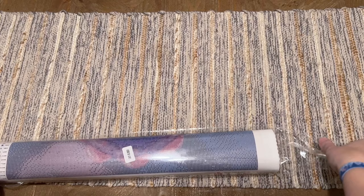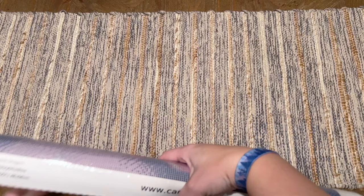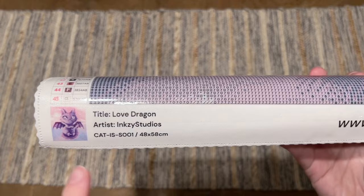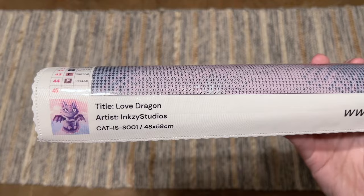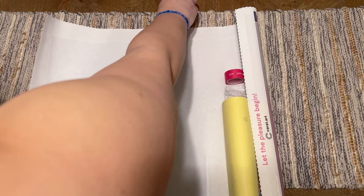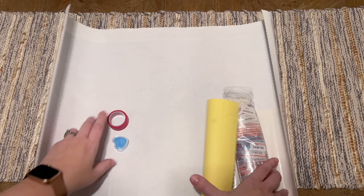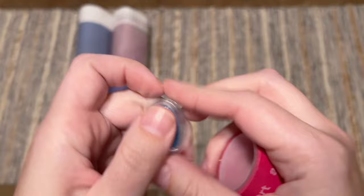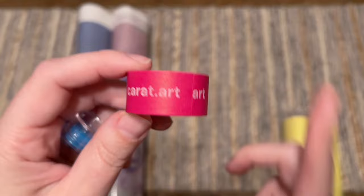It looks like everything is wrapped together in the box. The title on the canvas actually says Love Dragon — the box just said Dragon — and the artist is Inksy Studios. This is legally licensed artwork; Carrot Art got permission from the artist and is compensating them as well. They included some wax and a little caddy with their branding, along with some washi tape — nice thick white washi tape. I have a video linked in the description explaining ways I use washi tape in diamond painting.